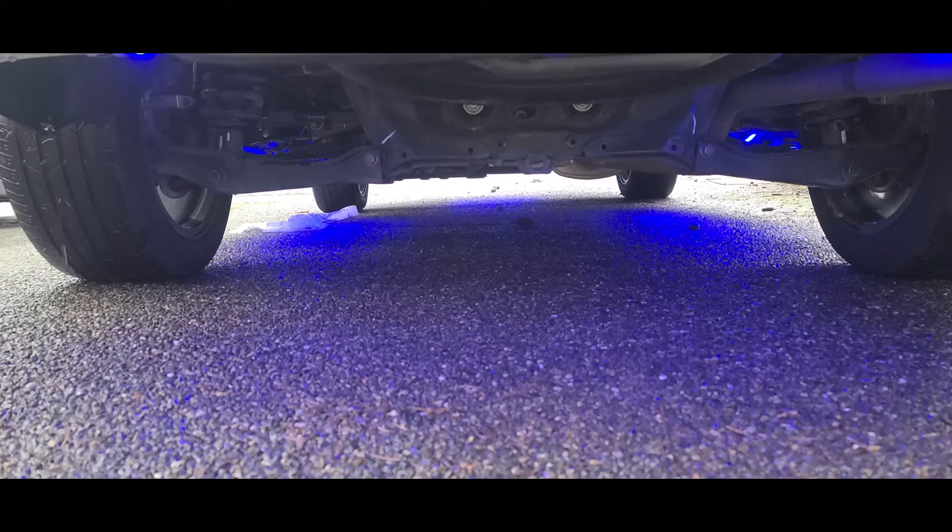When the switch is on its first position, the lights stay on regardless of what I do. The car is off. I only use position one just in case you're at a car show or you want to show off to your buddies — just go ahead and flip the switch to position one.